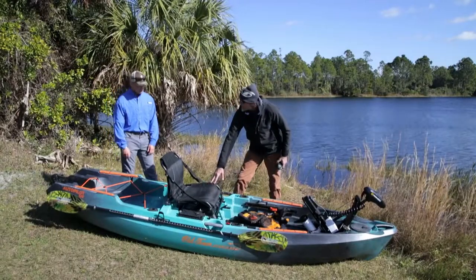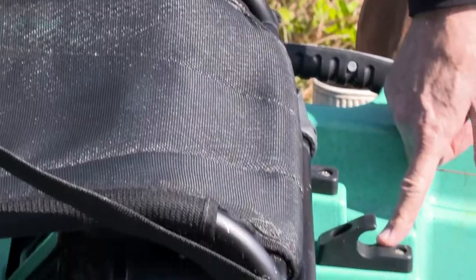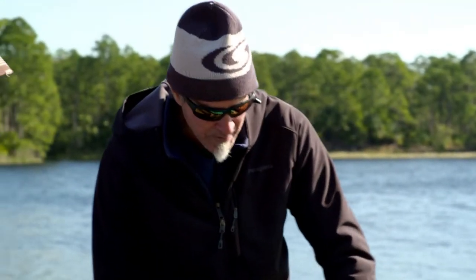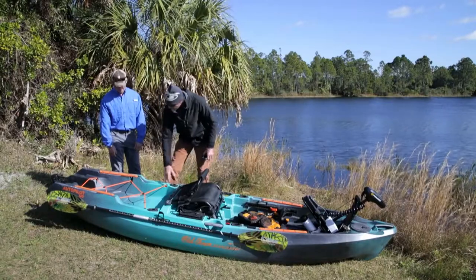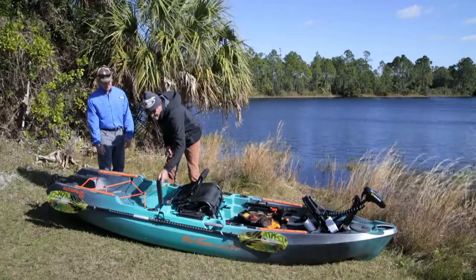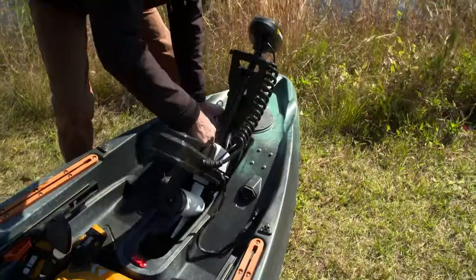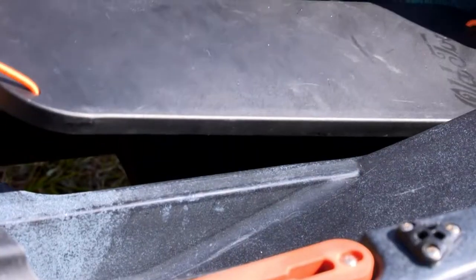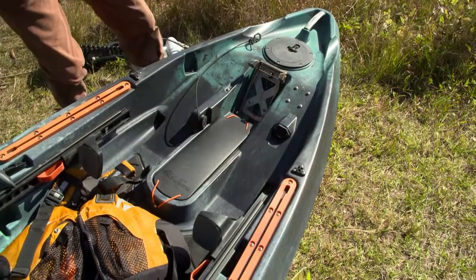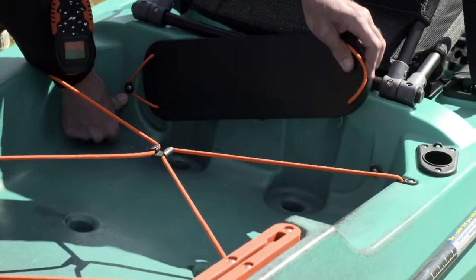The seat has two positions — it's in the high position now, but it does have a lower position. If you're going to paddle this thing, you might want to be in the lower position. We've also got rod holders and tracks behind the boat. One cool thing is this little puck here — if you take the motor out, you can put this in and use it as a paddling plug. Drop it right in so you're not left with a giant open scupper in the middle of your boat when you hit a no-motor zone.